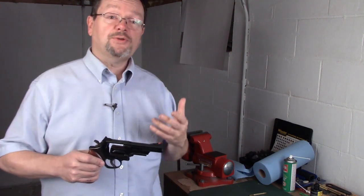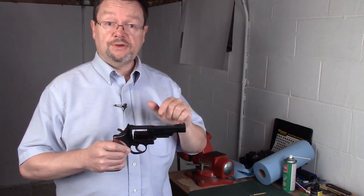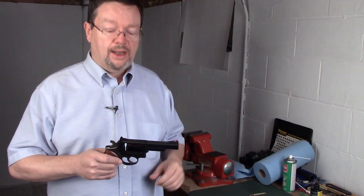Hi everybody, this is Matt. Chances are many of you out there own iconic revolvers such as this old Smith & Wesson. Well, in addition to regular maintenance, sometimes regardless of how well you try to take care of it, something goes just a little bit awry.